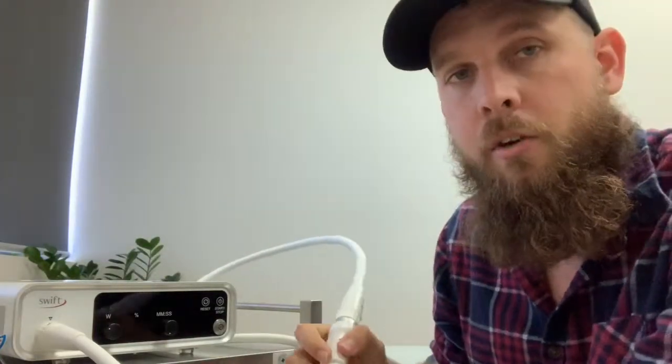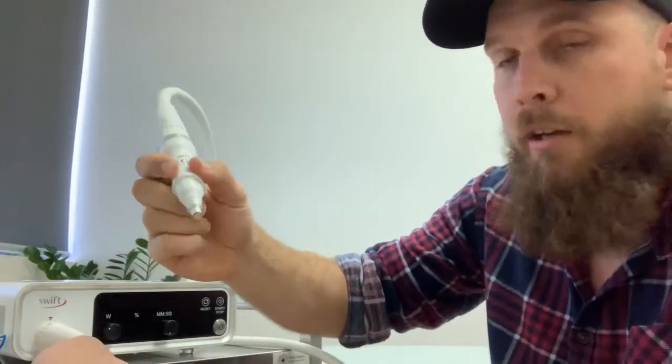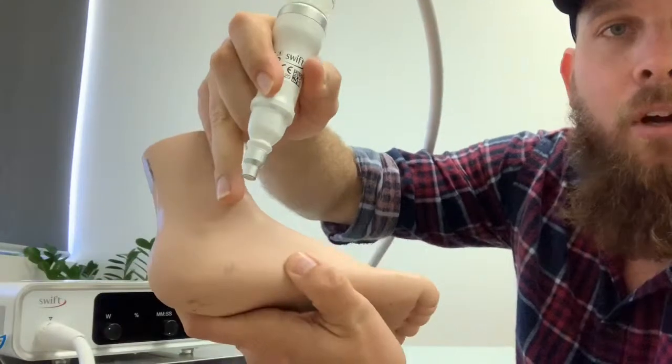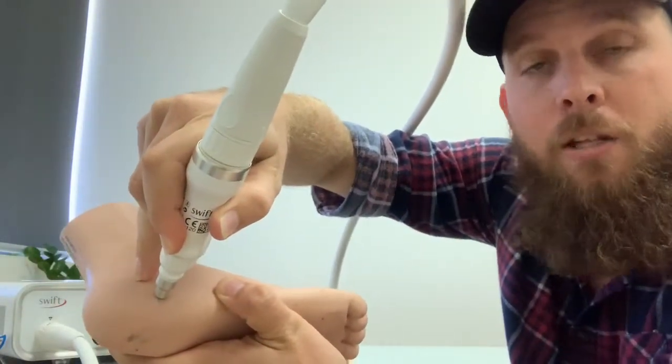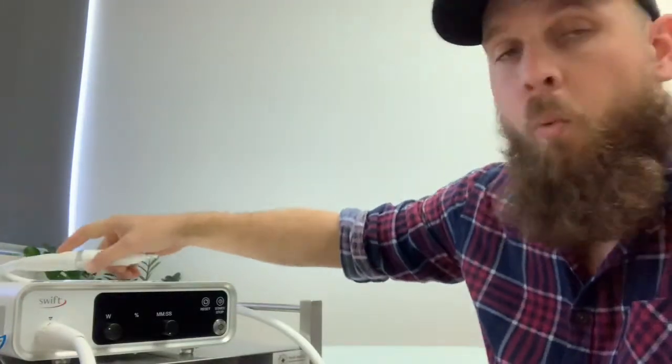The treatment itself is very straightforward. It involves applying 100 joules of microwave energy to the plantar wart. We'll find wherever the plantar wart is, apply it, push the button. The treatment itself takes about two seconds and we repeat that five times. That needs to be done once a month until the wart is gone — generally two to three months.